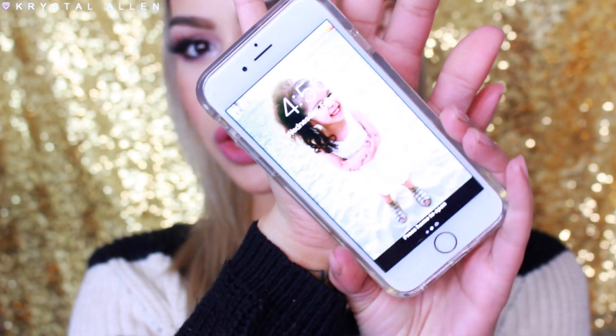Now that we have our foundation and concealer on, I'm just going to finish off the rest of my makeup and I'll be right back. Alright guys, I finished off the rest of my makeup. It is 10:24 AM, so I'll come back at the end of the day and let you guys know my final thoughts. We're back for our final thoughts — I did have to cut my day a little short, and right now it is 4:56 in the afternoon. We put on the foundation around 10:30, so it's been on for about six and a half hours.